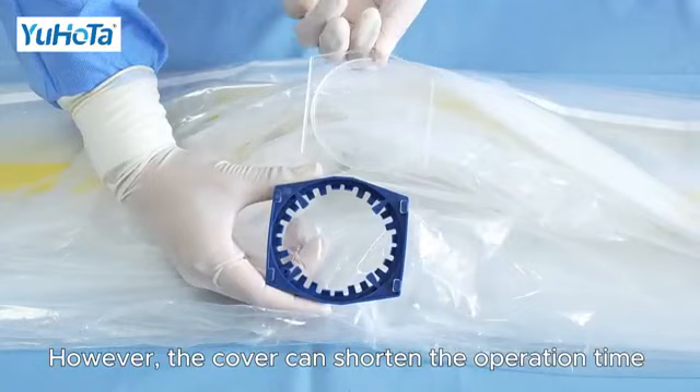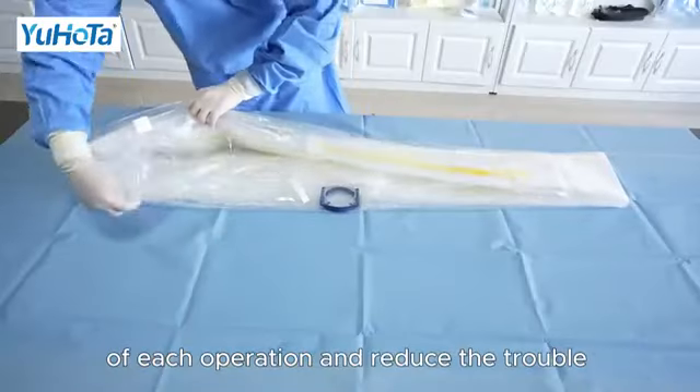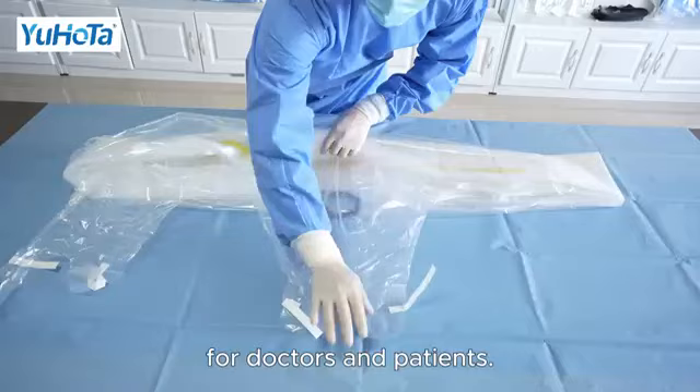However, the cover can shorten the operation time of each operation and reduce the trouble for doctors and patients.